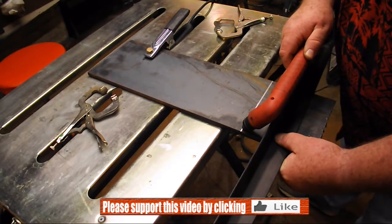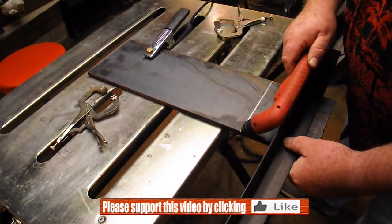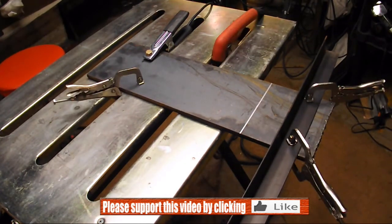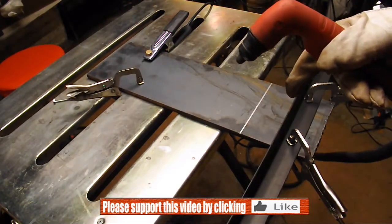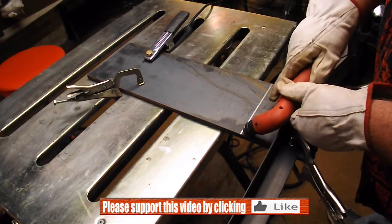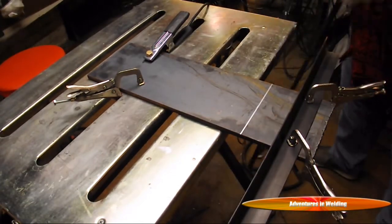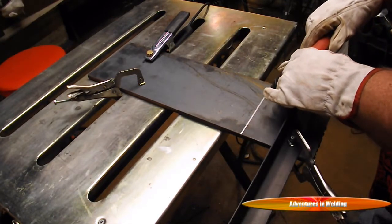I'm just going to adjust it so that I have the angle right where I want it, and then clamp it down to the plate. I've got a 40 amp plasma cutter and it is set on 40 amps — I think we're ready to cut. I'm going to make a couple practice passes here to make sure my hands go where I want them to and that we don't have any snags in our cable, because what we want here is one good continuous motion.